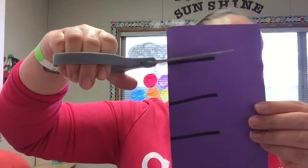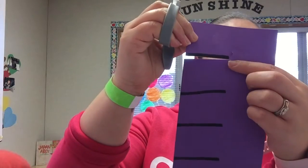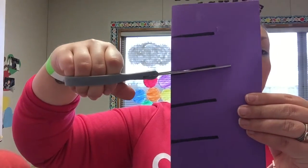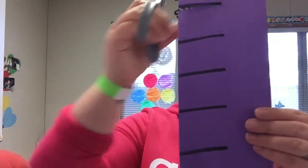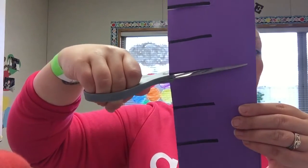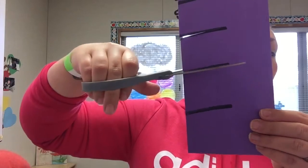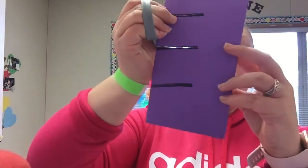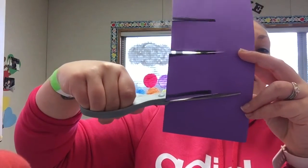So the first one, I'm going to open, shut, open, shut, stop. You see Miss Janet stops right there — I don't want to go all the way across. And then my next one, open, shut, open, shut, stop. Two more: open, shut, open, shut, stop. And then one last one — open, shut, open, shut, stop.